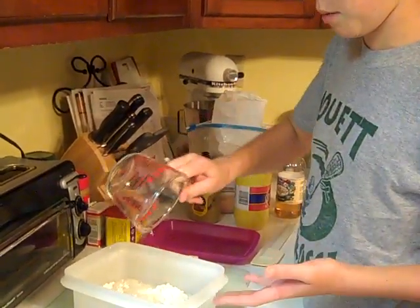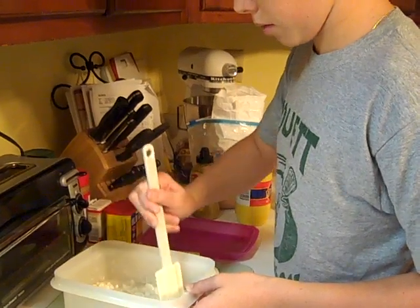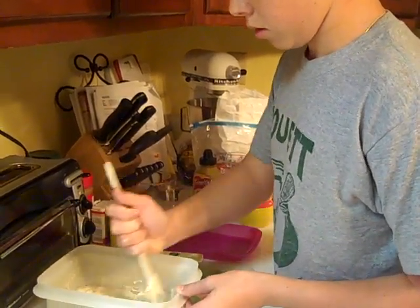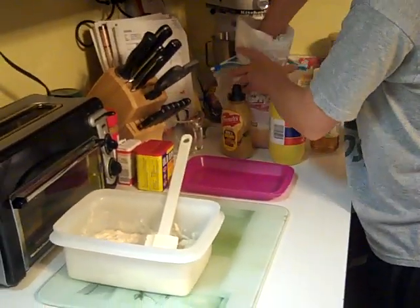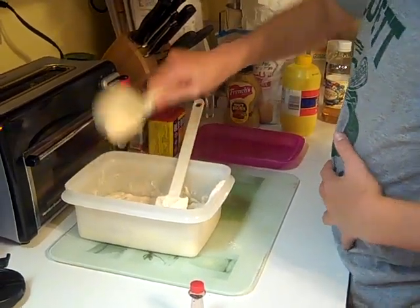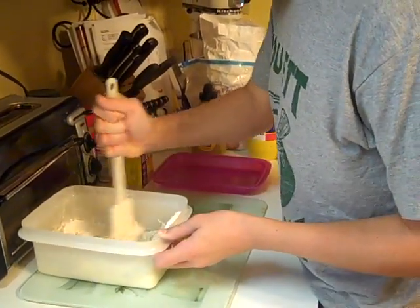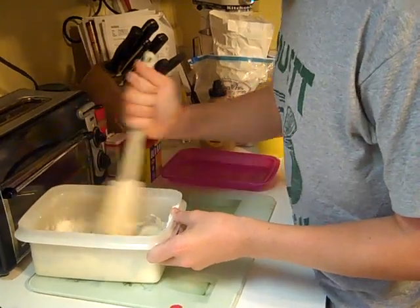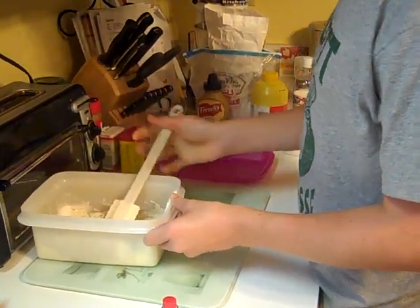The flour and the cornmeal are just to make it a paste. Now if it's not pasty enough, you can put more flour and cornmeal in, but this is turning out to be okay. You're probably going to need a little bit more. I'm going to add a half cup of cornmeal. Looks like we're going to need a little bit more water.